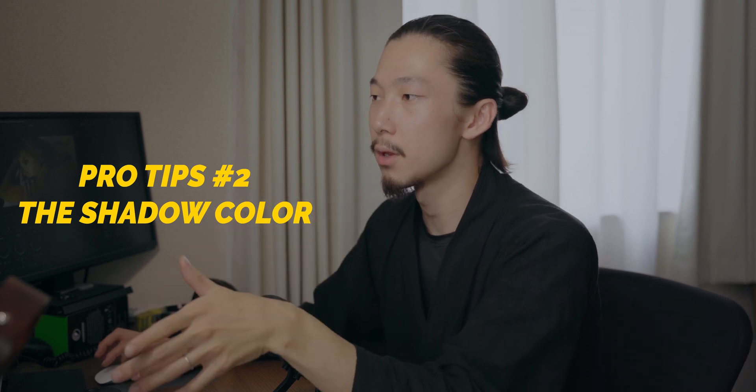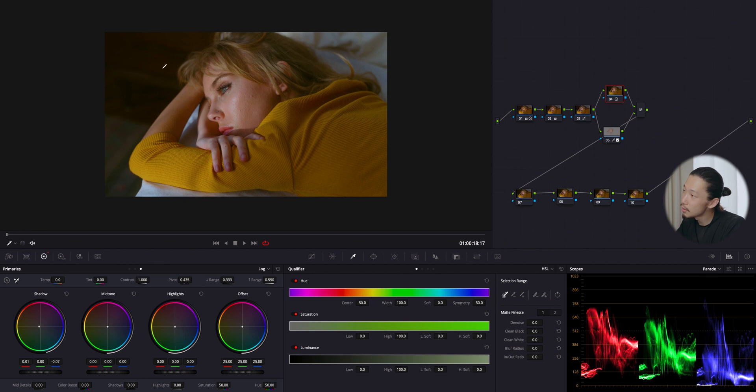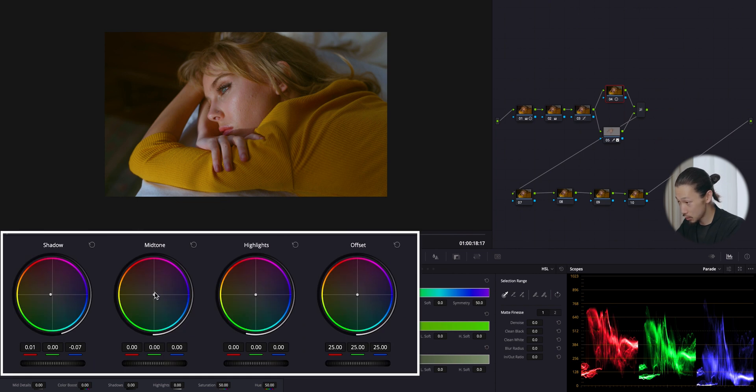Now moving to the look. The important thing for creating a vintage film look is the color on the shadows. When you put blue on the shadow, the image will look modern — like teal and orange. But when you put orange, red, or yellow on the shadow, the image will have a retro and vintage look. See how those shadow areas got a yellow feel.